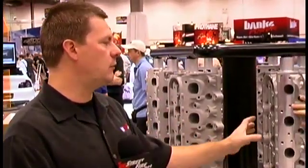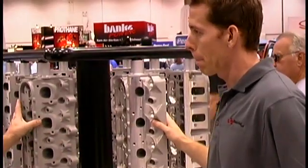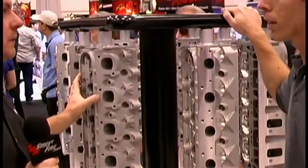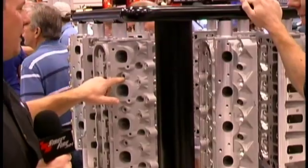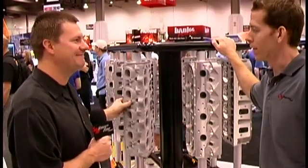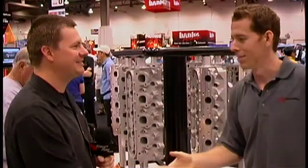The other three cylinder heads we're coming out with will have the standard pattern. This DR head and its baby brother — the CT head — is intended more for a sprint car application: circle track. The CT head has down-nozzle provisions for running alcohol, which goes right into the intake port. Awesome info, Tom. Thank you very much.